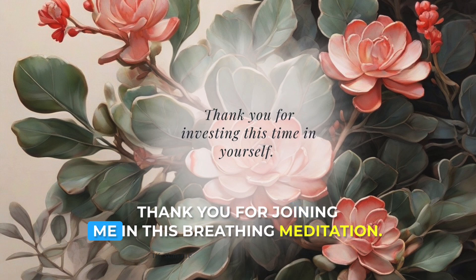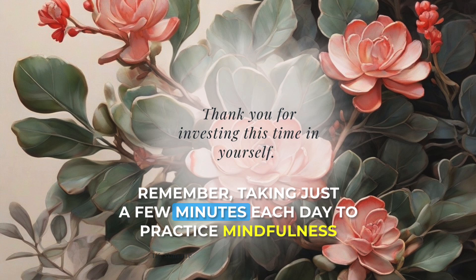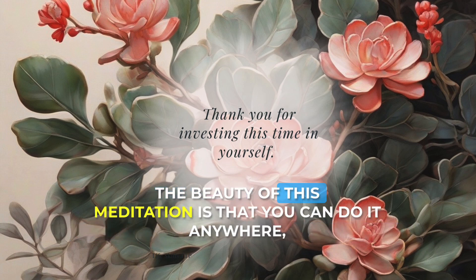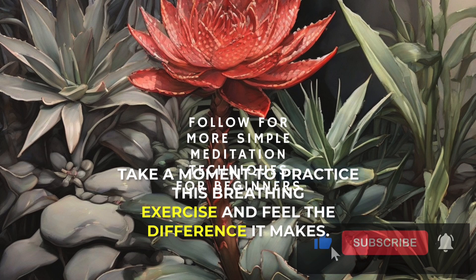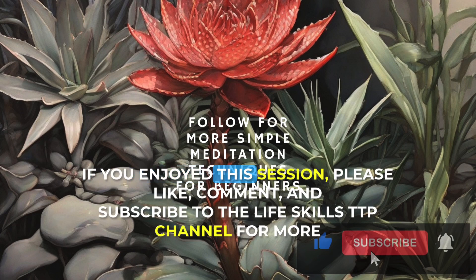Thank you for joining me in this breathing meditation. Remember, taking just a few minutes each day to practice mindfulness can have a profound impact on your overall well-being. The beauty of this meditation is that you can do it anywhere, and it doesn't require you to close your eyes. Next time you're waiting in line at the grocery store or pumping gas, take a moment to practice this breathing exercise and feel the difference it makes.